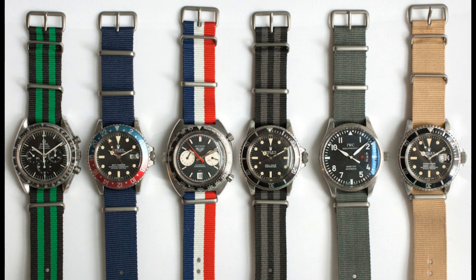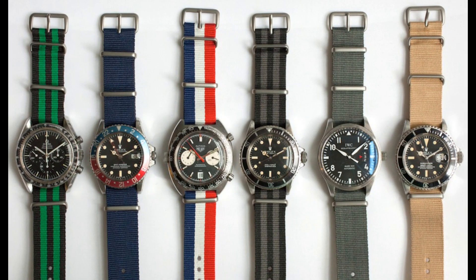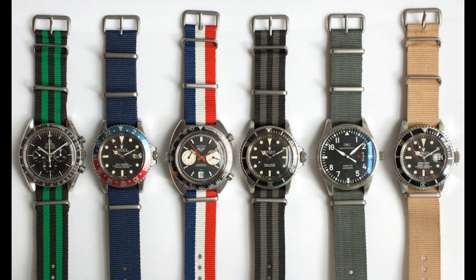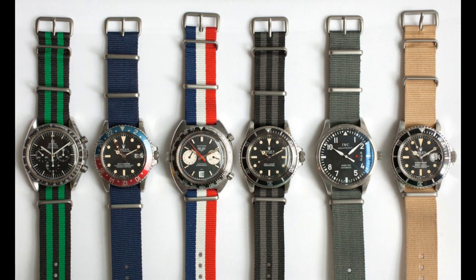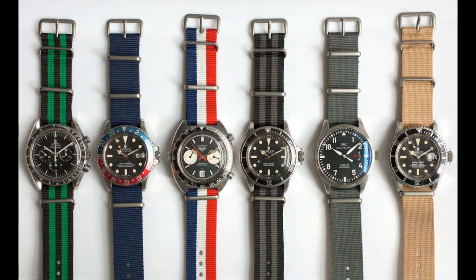Another advantage of the NATO strap is that it is of course waterproof, because nylon isn't really affected by salt water, so they're very durable. They look very good on various watches and can be easily swapped out, as spring bars don't have to be adjusted to change them — they just slip out.